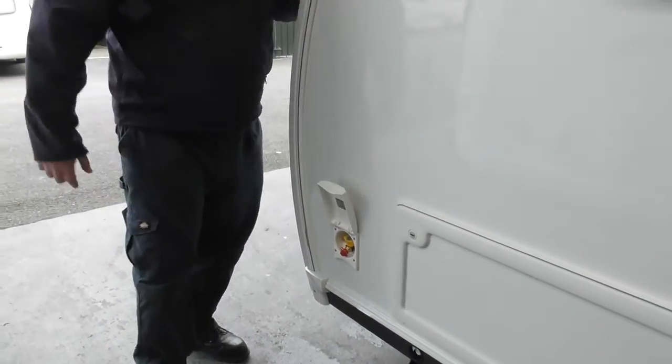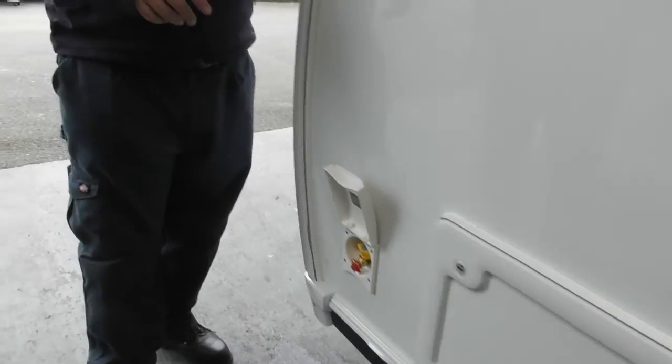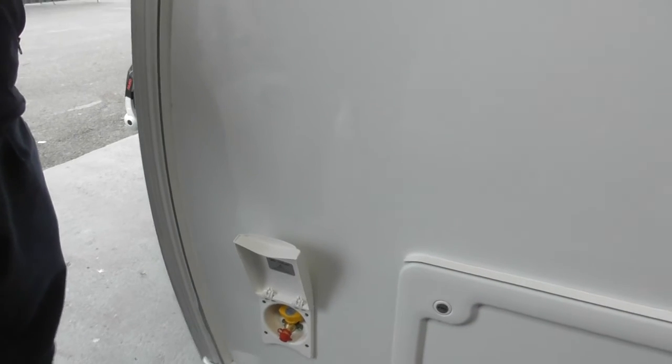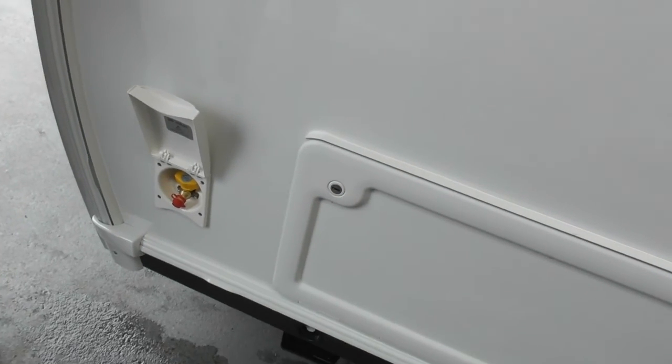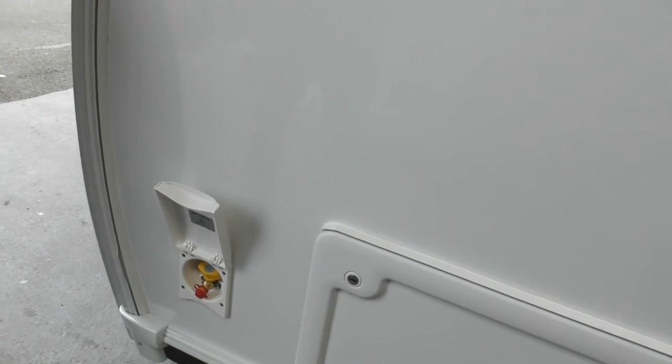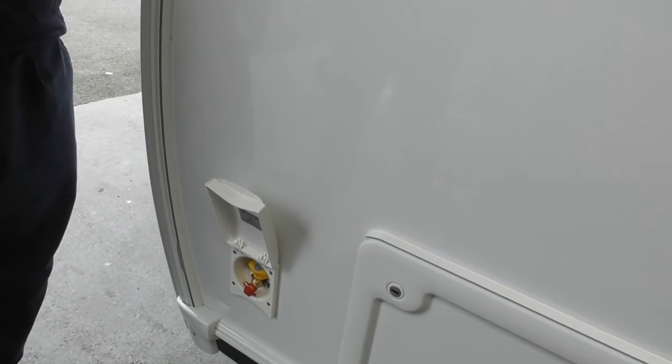Last but not least, the external barbecue point. For the barbecue points, there were some that were on recall. If it was one that needed changing, we have already changed it for you. But obviously if you receive anything from Swift, or as you leave today, please feel free to pick the phone up and speak to our service department just for your own peace of mind. Everything that needed changing has been changed.